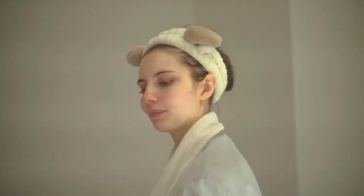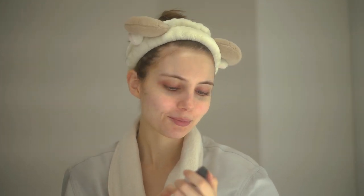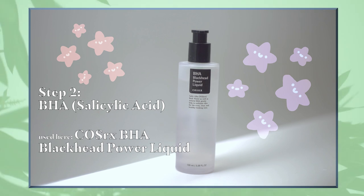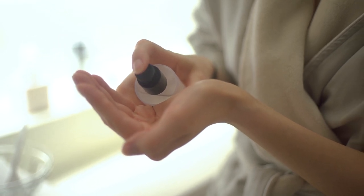After you've dried your face, you can apply a BHA. My favorite to use is salicylic acid. You can use any. I like the Cosrx one. I've found it works really well. A lot of people online recommend it as well. It's supposed to be pH balanced nicely on your skin. So I'll usually do a few pumps of that.